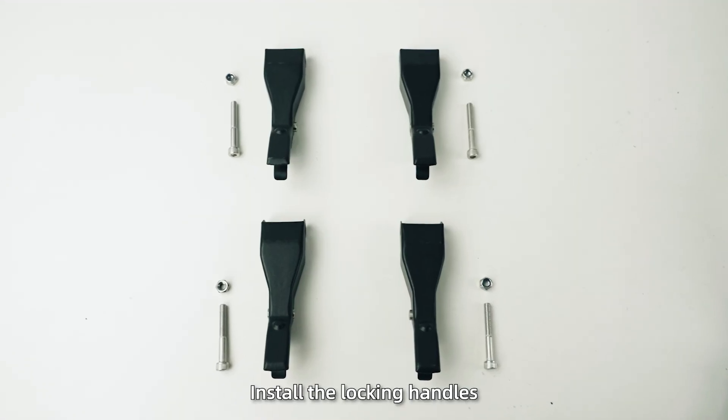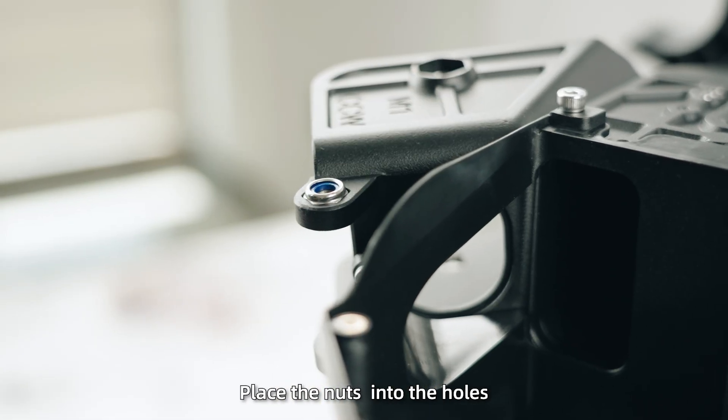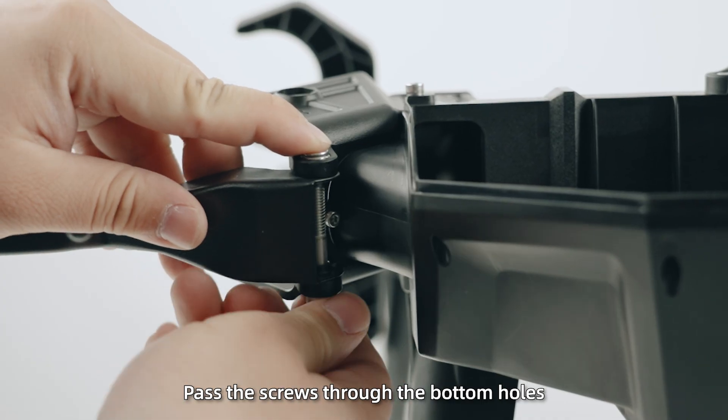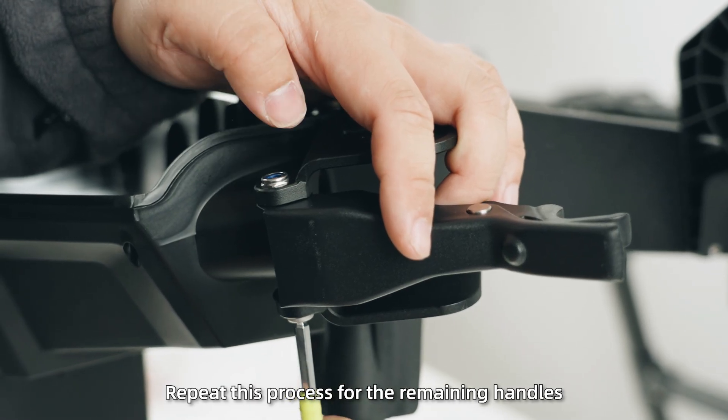Arm and motor installation. Step 1: Install the locking handles. Place the nuts into the holes, then insert the locking handles past the screws through the bottom holes and tighten them. Repeat this process for the remaining handles.